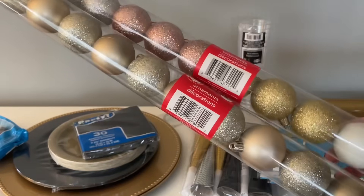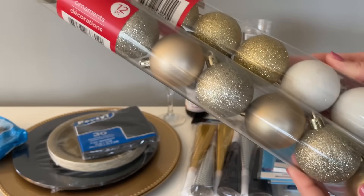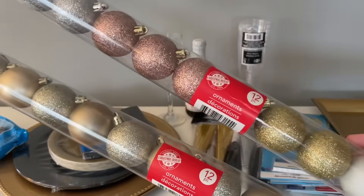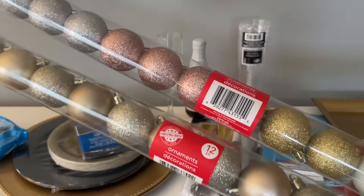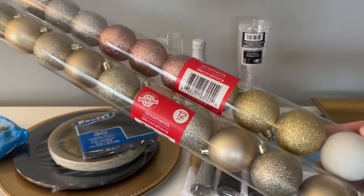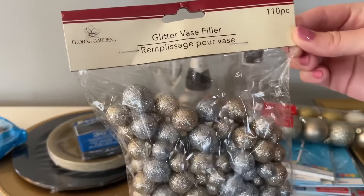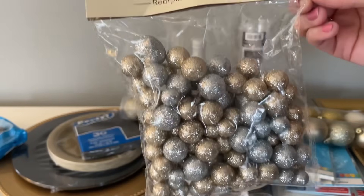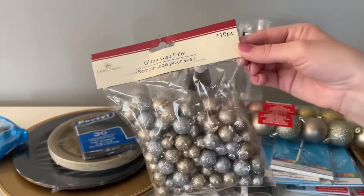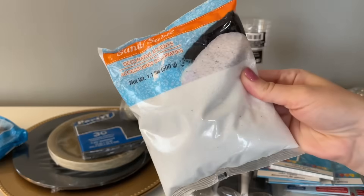I also grabbed some ornaments for a DIY. If you're shopping at Dollar Tree right now, all the Christmas stuff is 50% off, so hopefully you can find these for a great deal. I'm just going to be using the white, gold, and silver ones. I also found this vase filler in the floral area, which I thought would be perfect for this video, and I picked up a bag of white sand — that's going to be for a DIY.